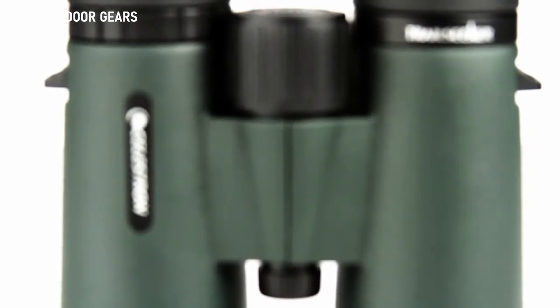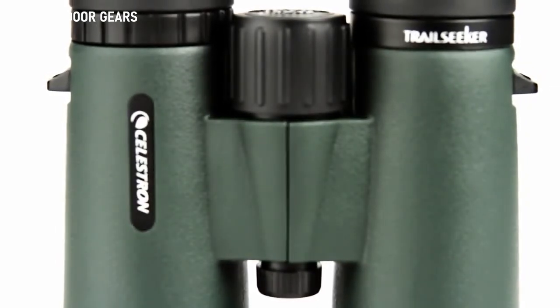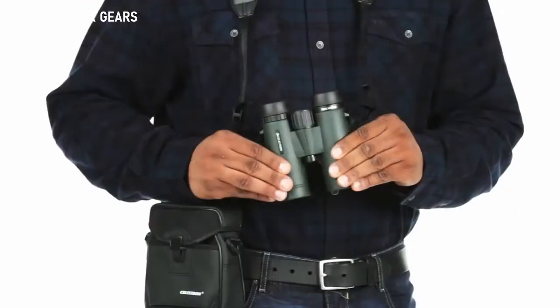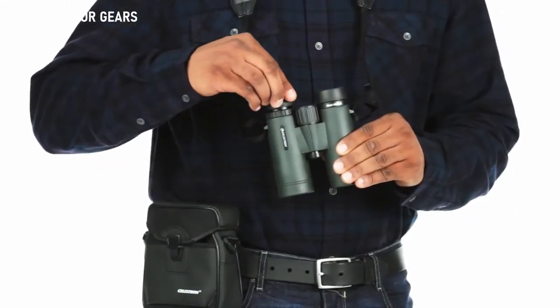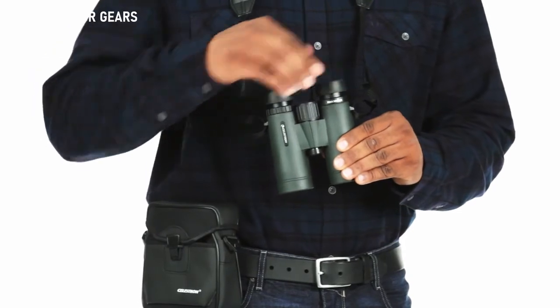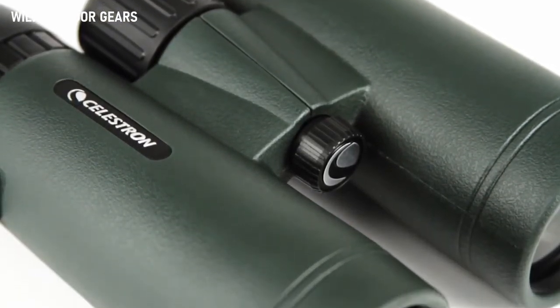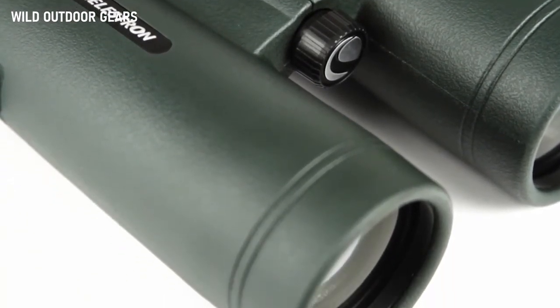If you want to view subjects in close proximity, rely on Trail Seeker's close focus of as little as six and a half feet. You'll also enjoy comfortable viewing with or without eyeglasses, thanks to the ample eye relief and twist-up eye cups. Even on longer excursions, Trail Seeker's lightweight, waterproof, magnesium alloy housing won't weigh you down.